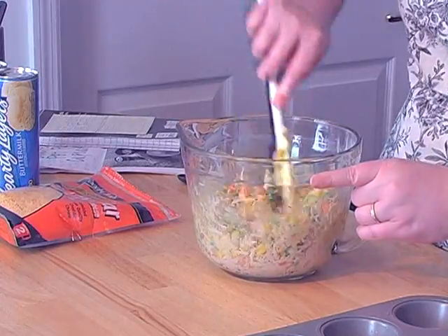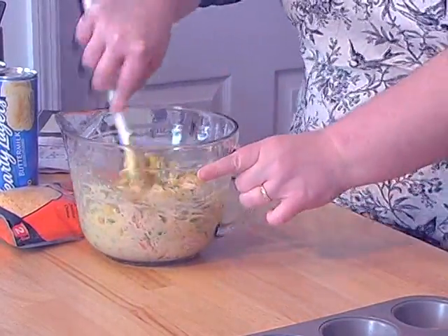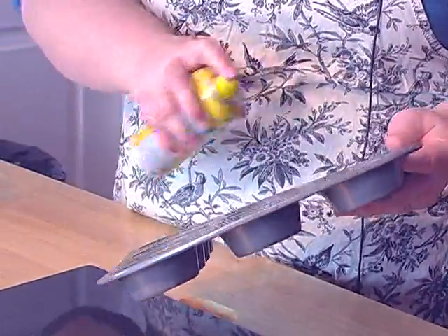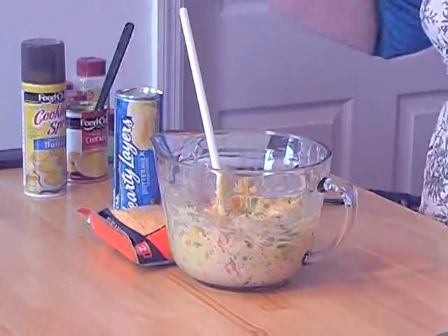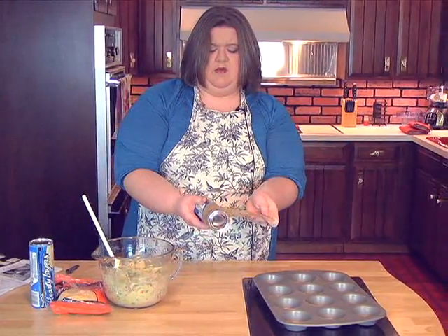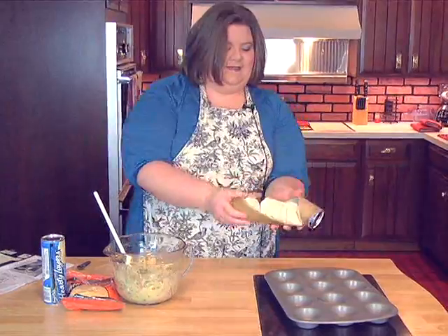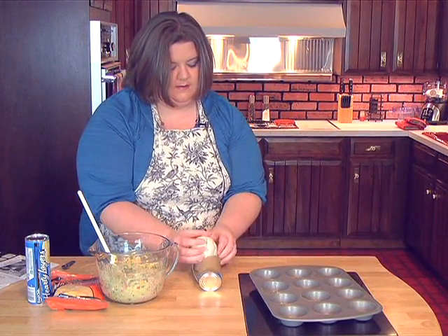So we've got it mixed up real good. Now we're going to spray our muffin pan just to keep the biscuits from sticking, and I have also preheated our oven to 400 degrees. Now, I was making these the other day with this brand of biscuits and it pops really loudly — it's like a gun going off — oh, my nerves!